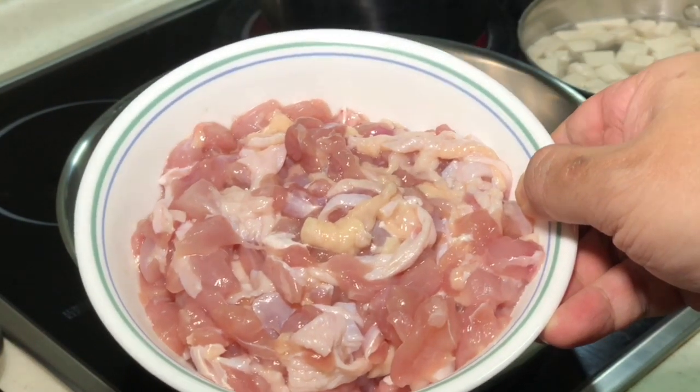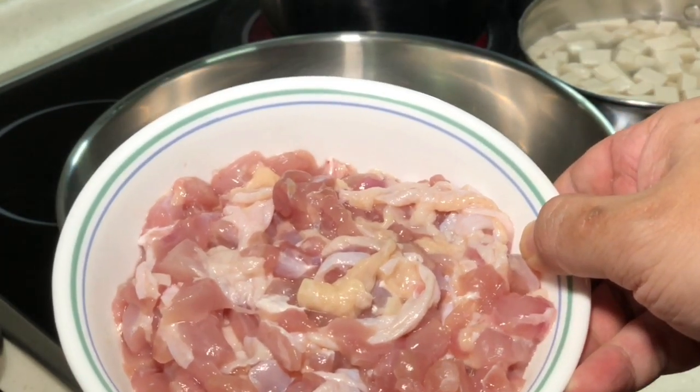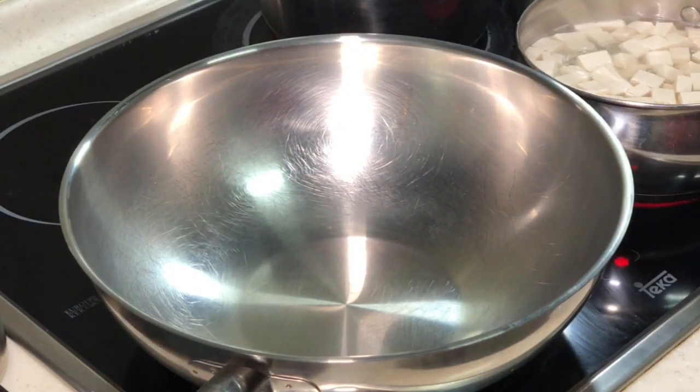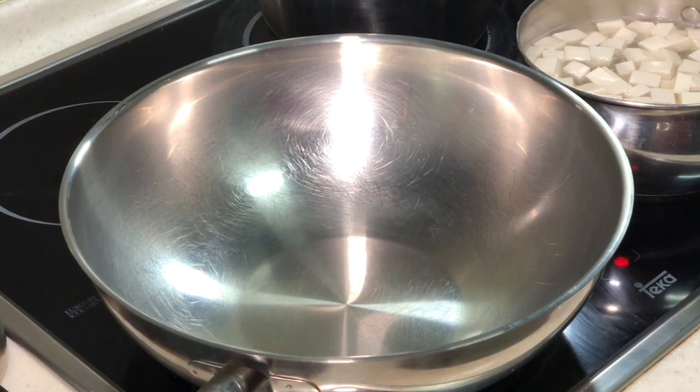In Hong Kong or Taiwan they remove the skin, but I'm a skin person, so I'm going to keep the skin. You can remove the skin if you want — it's okay. After that you need tofu. You can see besides my wok here I'm actually boiling my tofu. I'm trying to disperse the water out. So later when I add it to my chicken, it will not make my dish very watery.